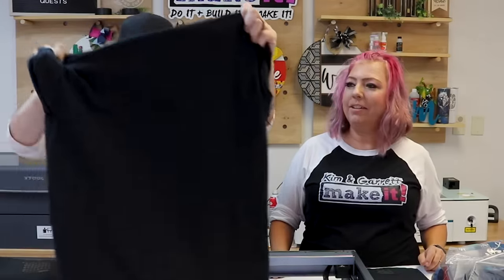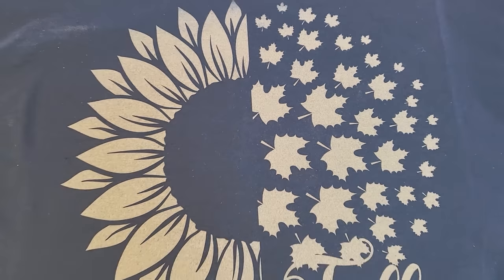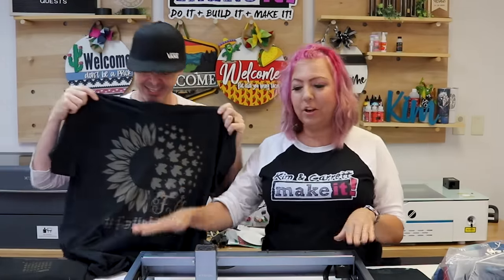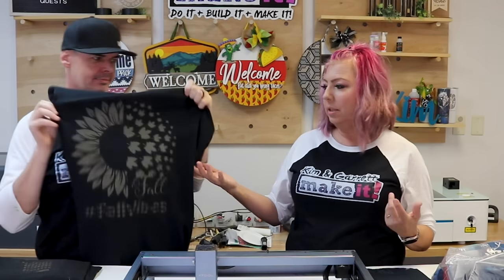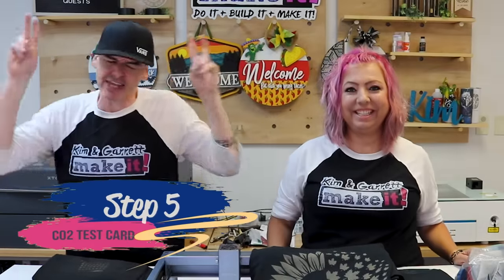The back side of the shirt shows the laser did not come through to the other side at all — it did not damage the fibers. It's super crisp; every pointy line on the leaves is perfect. You can't feel it — unlike ink, DTF, or HTV, there's no texture. And unlike sublimation, you can do this on a dark t-shirt! Now let's try it on the CO2 laser.